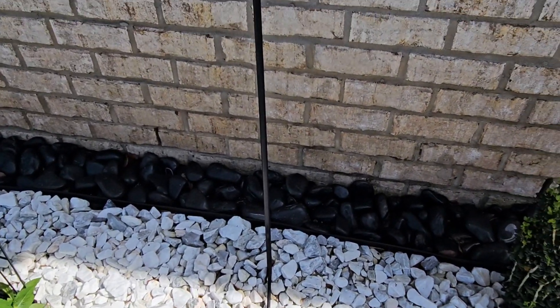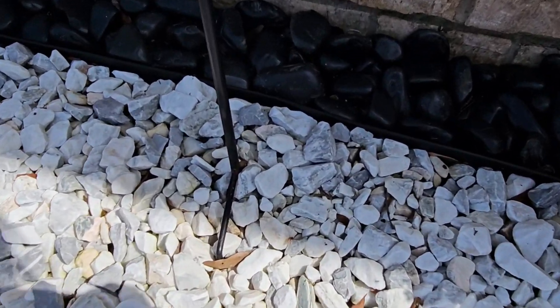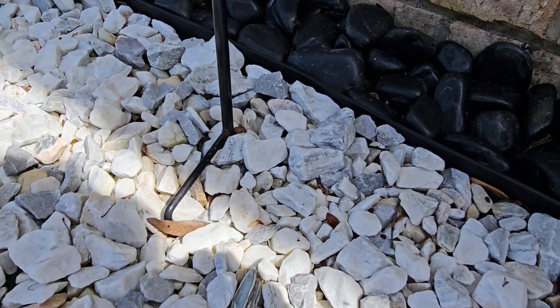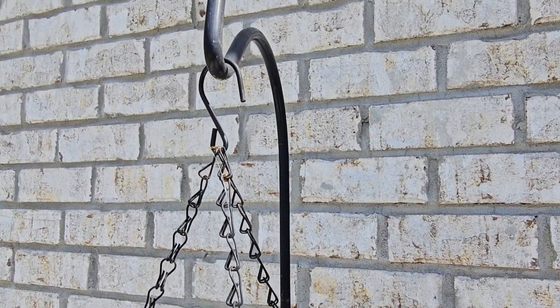It's for a hummingbird feeder, it's for a plant holder. I cannot recommend these enough. You simply push them into the dirt and they're good to go. These have been up for over a year now. As you can tell, they're not even completely pushed in and they have lasted. Can't recommend them enough.